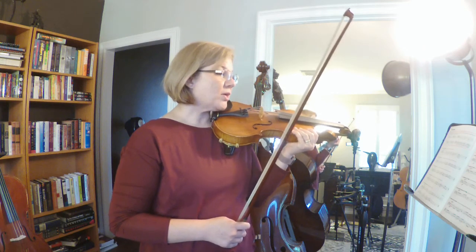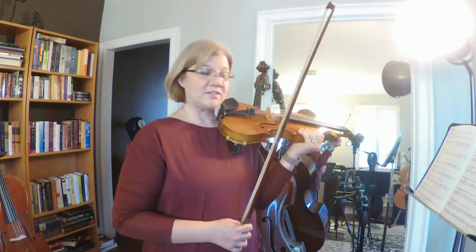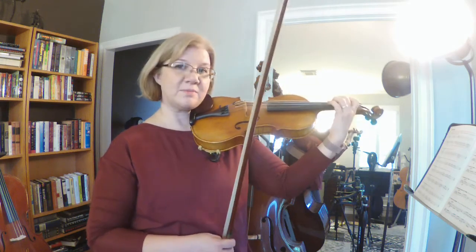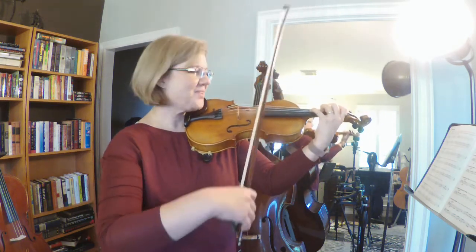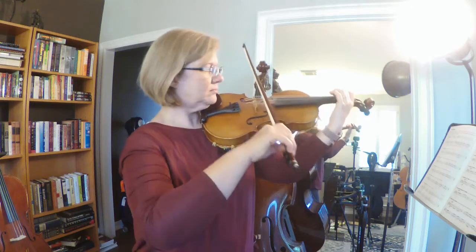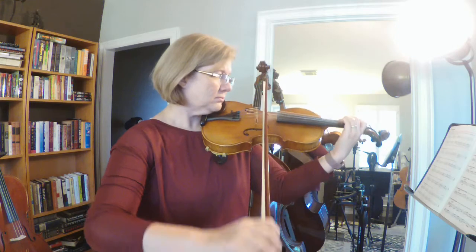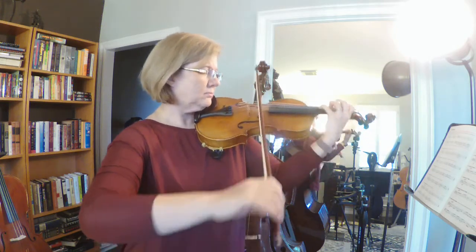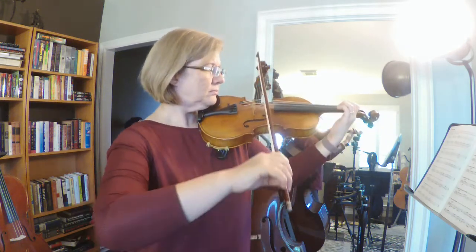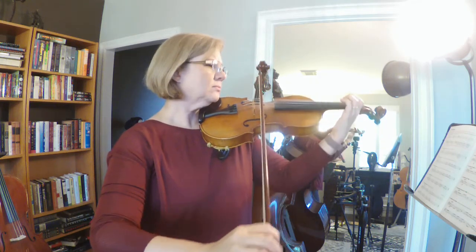All right, 101 — slurring. We're going to go ahead and yolo this, which means we're just going to dive in because I want to move on to 102 and 103. You are welcome to practice this as much as you'd like. [plays exercise 101]